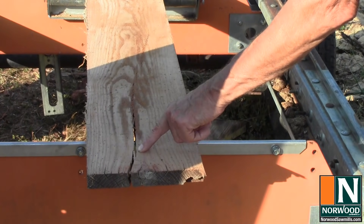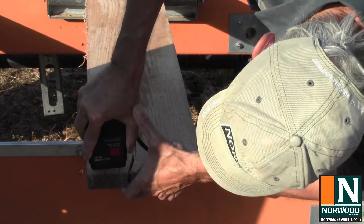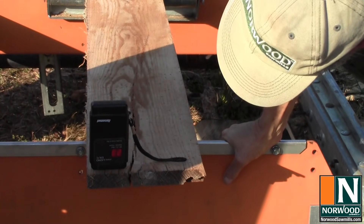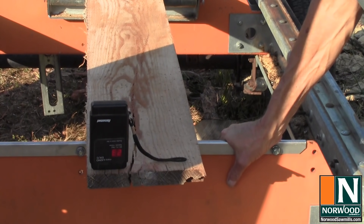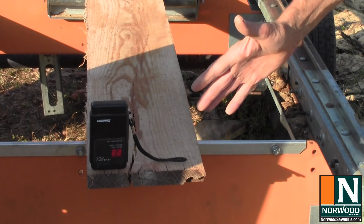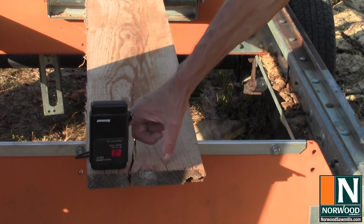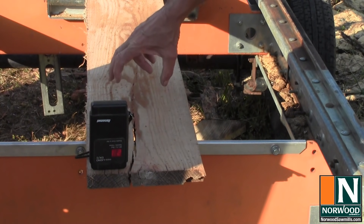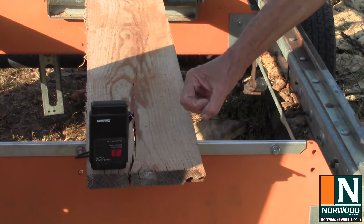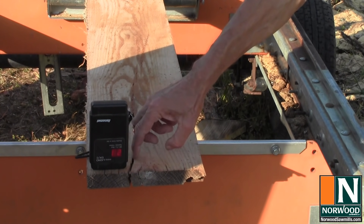At the end of the board you can see how cracked it is from stress. We're reading 20–23% moisture content on the end — roughly half the moisture content at the end of the board compared to the middle. Since it's drier at the end, the wood has tried to shrink back further. The wood in the middle has more moisture, and as it shrinks it's got to do something, so it cracks to relieve the stress, which is what we see here.